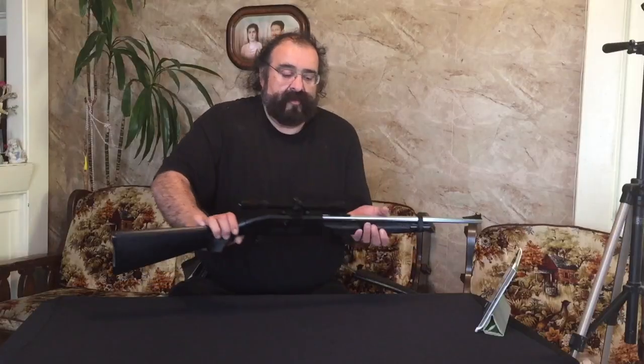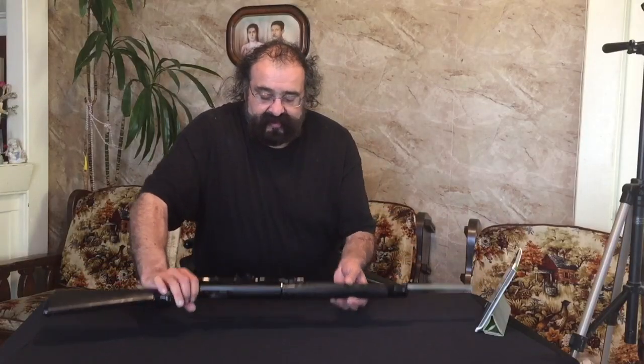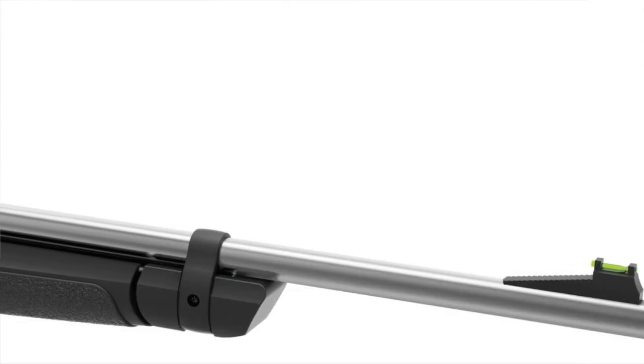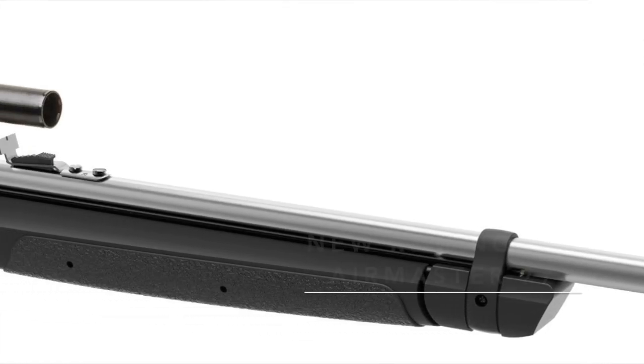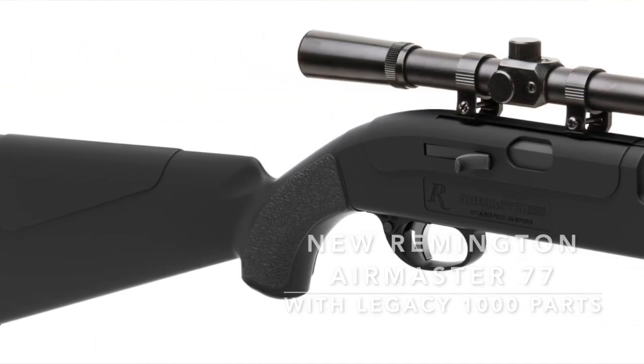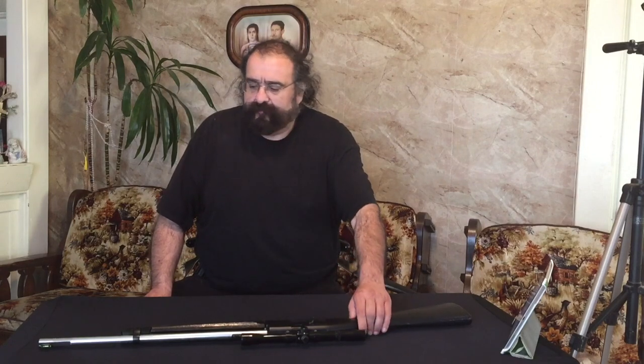This has a 4x15 scope. They've since remade it with the new Legacy 1000 internals — this used to shoot 750 FPS, and it's a 10-pump pneumatic.